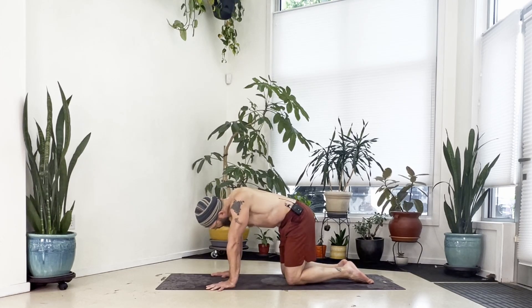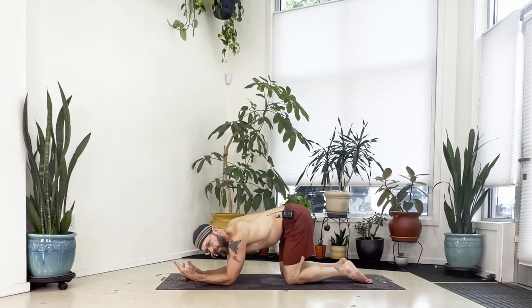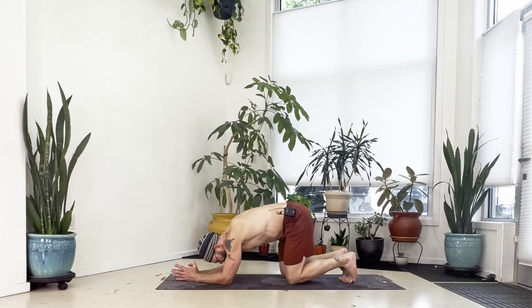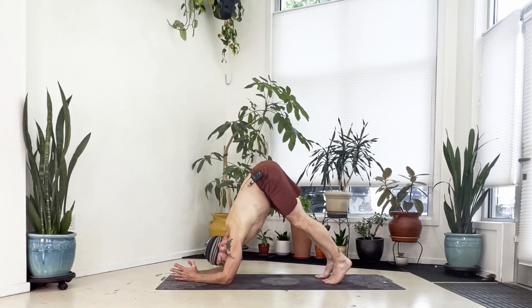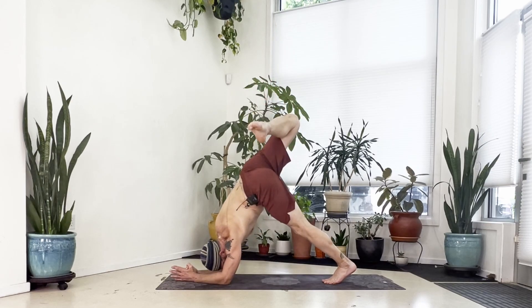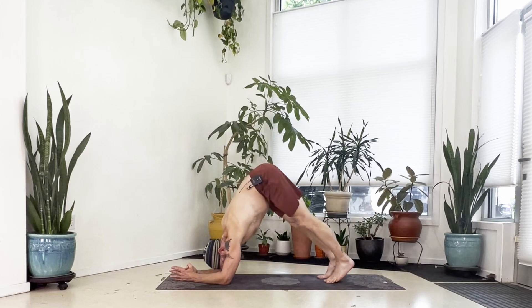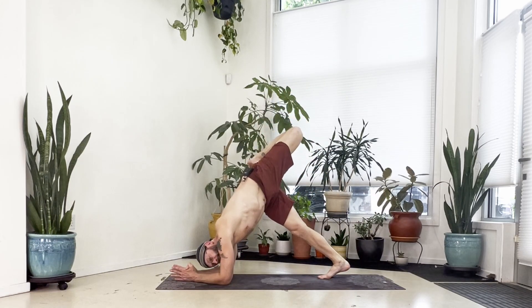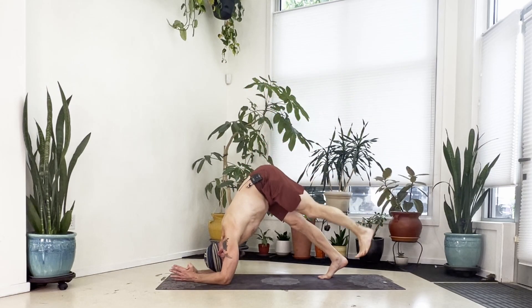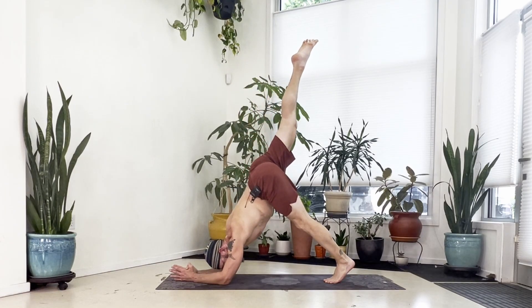Come back down to the forearms — same choices as before: forearms parallel with palms down, or palms together, whatever suits you best. Keep elbows at shoulder width and hands pressing down. Tuck the toes, lift your knees, and bring your hips up high. Walk your feet in and get your hips as high as you can, let your head hang, keep hands pressing down. Back and forth here: with an inhale, raise your right leg high behind you, bend the right knee, hang your right foot to the left, then straighten the right leg and bring the foot back down. Left leg up high, bend the knee, hang the left foot right, straighten the leg and set the foot down. Continue alternating right and left.